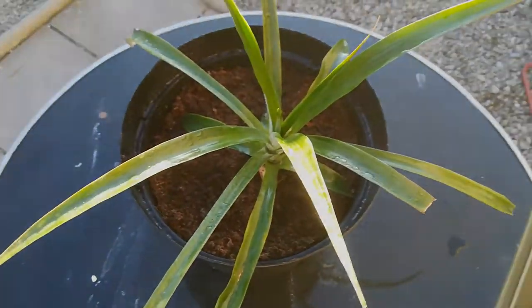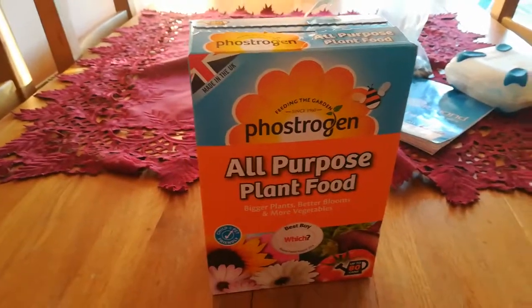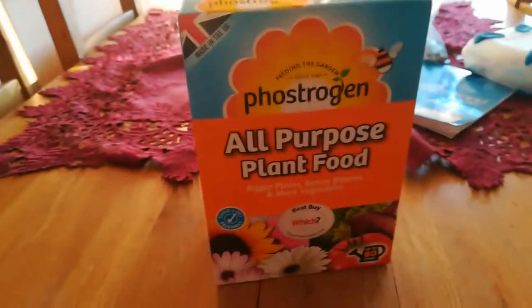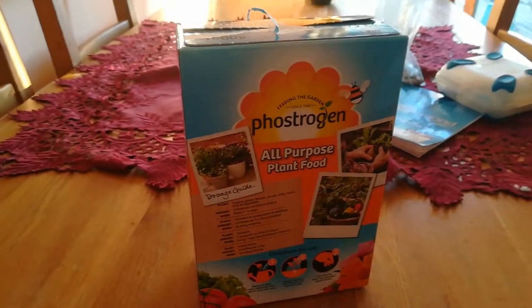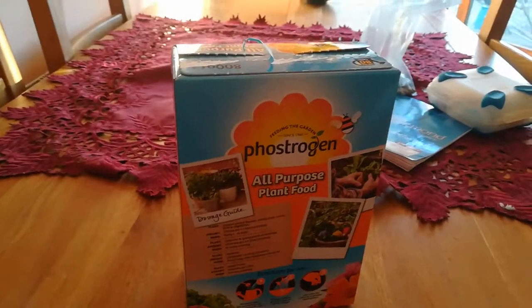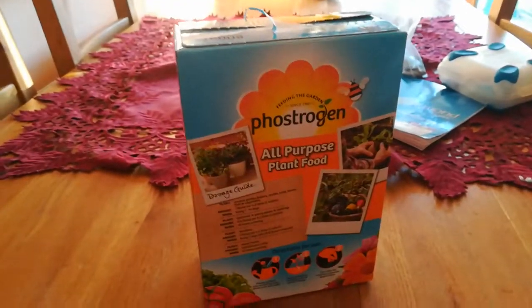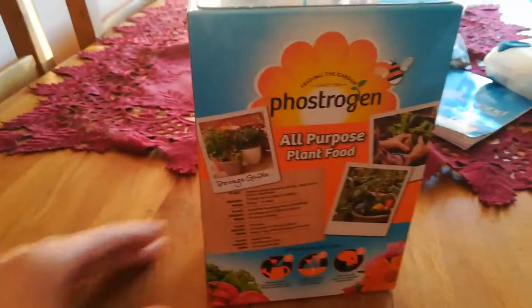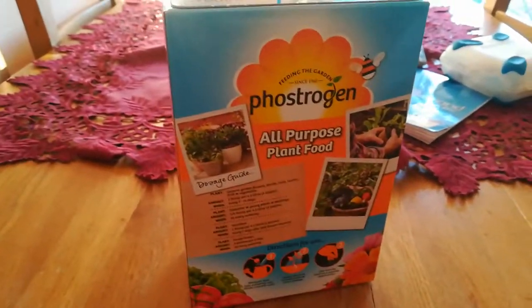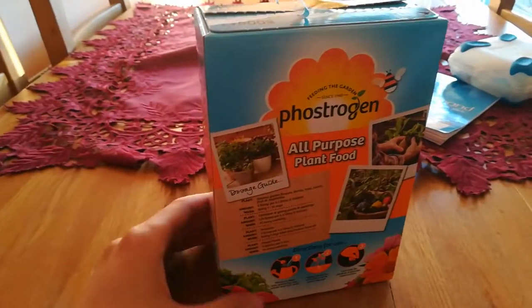With just a small pinch put into the water, you can see that this 800-gram package will be enough for three years of the pineapple's life. As the pineapple grows, put in slightly bigger pinches, because as the plant gets bigger it requires more nutrients and more NPK.